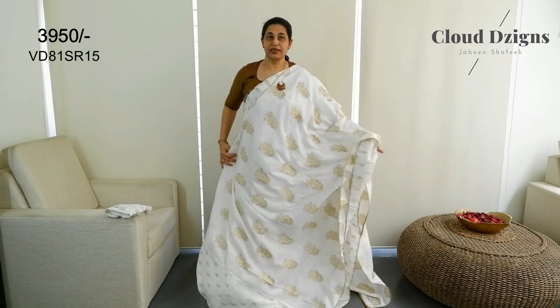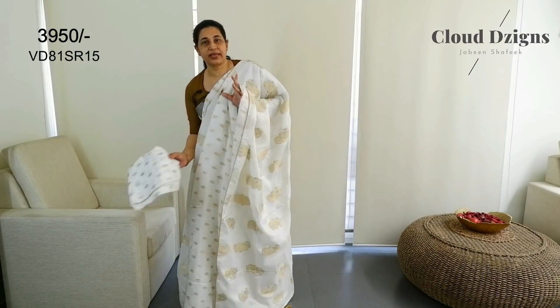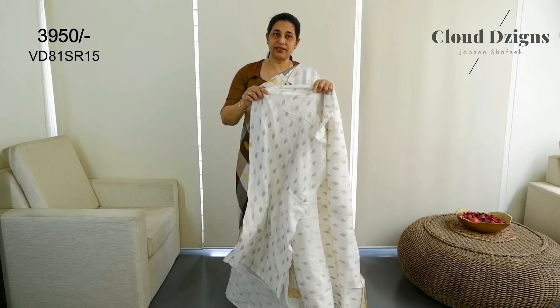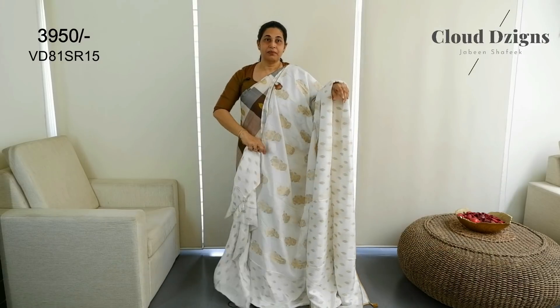This is the pleats area with a blouse meter. It has a thread-woven pattern. This is a white and anti-series woven pattern blouse meter.